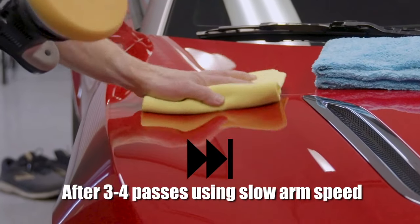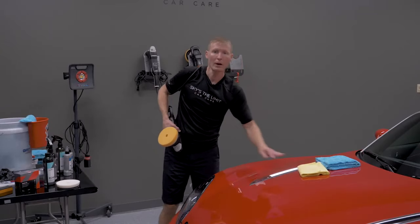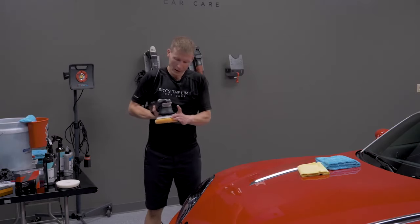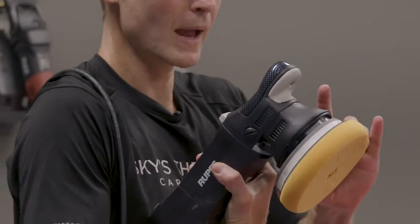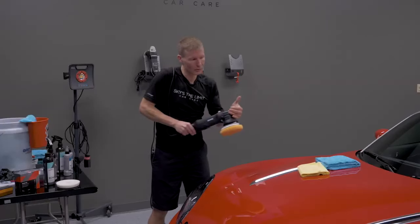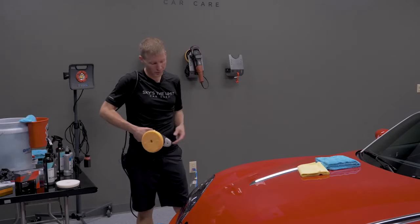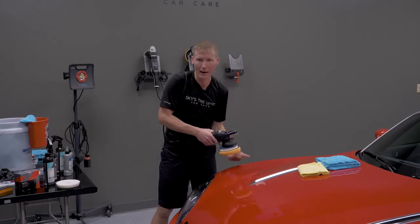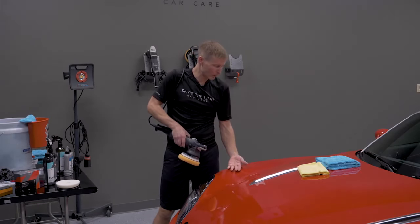That is pretty much all there is to it with CarPro Reflect. If you aren't familiar with using a machine polisher, be careful around rearview mirrors and everything else. Not only is the pad spinning, it's also moving on an elliptical orbit, so even if you're standing still it's still moving outward and back. When you get near a mirror, be cognizant of that. Use common sense, don't hold it in one spot, and keep the paint cool — overheating is not the correct way to polish.